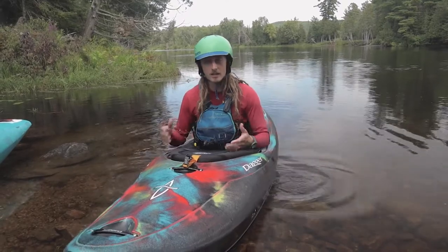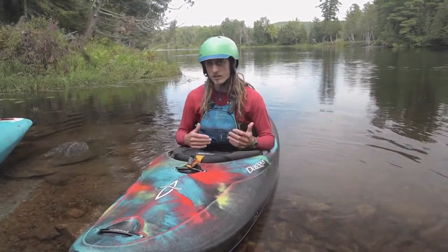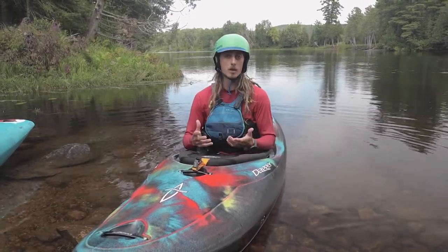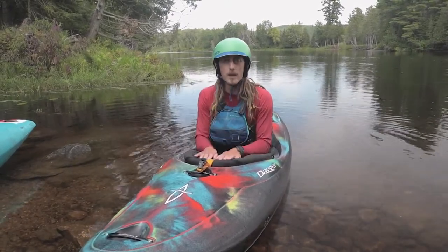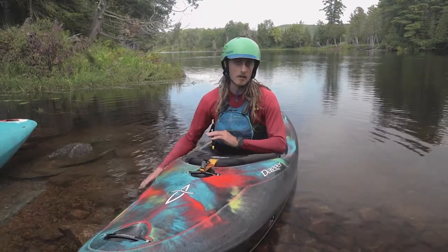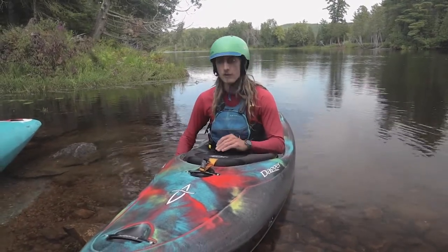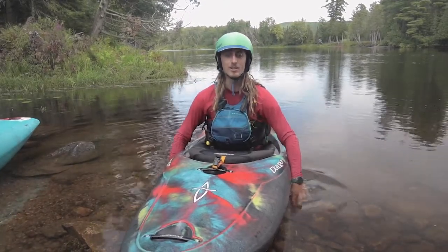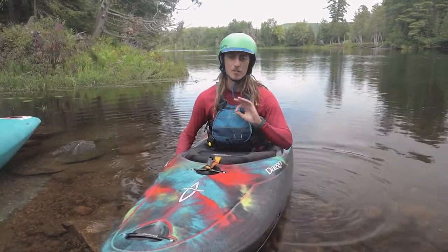We've had the chance to practice this on land, we're getting comfortable with it, we kind of understand the steps, we've gone through the sort of body motions of doing it, so now we're gonna put it into practice. One tip I can offer from having taught hundreds of beginners over the years is that if you can be calm, cool and collected, it's going to help your wet exit experience big time.